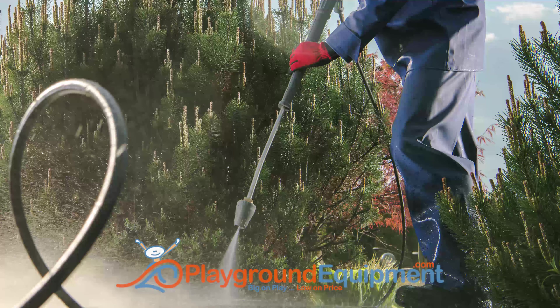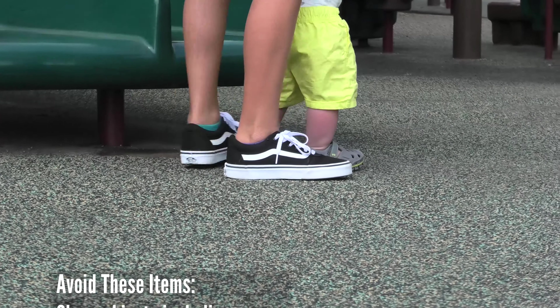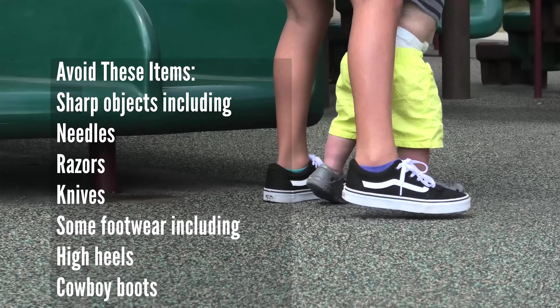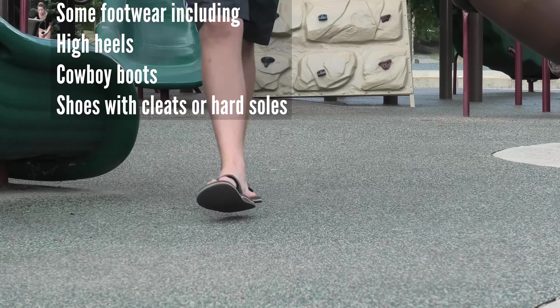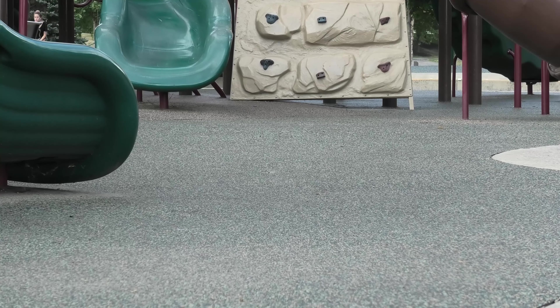And here's another no-no: we don't recommend a power washer because that would break up the glue and the surfacing itself. Other items to avoid on your poured-in-place surface are sharp objects like needles, razors and knives, and some footwear including high heels, cowboy boots, shoes with cleats, or hard soles — all bad ideas.